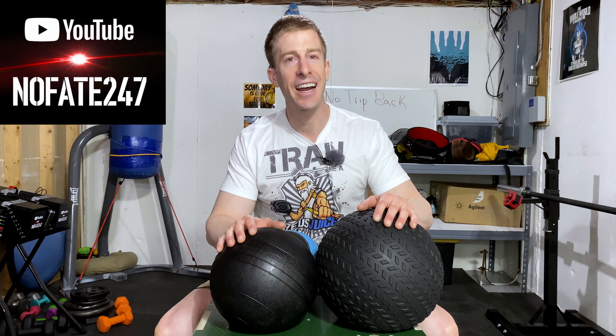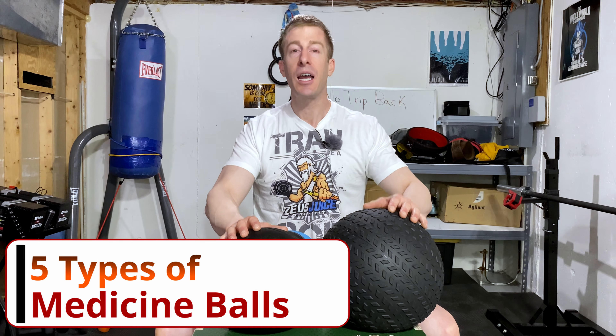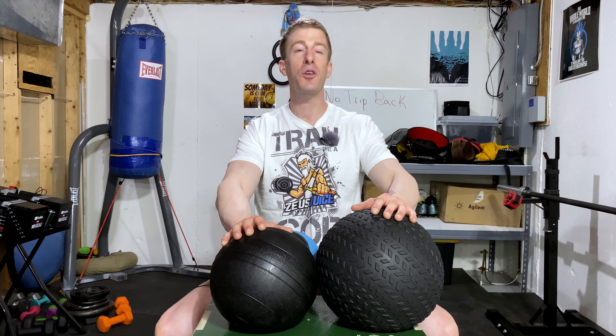The No Fate Channel, checking in. On this episode of Dad's Home Gym, I'm going to be going over the five different types of medicine balls that are out there, some of the pros and cons of each, and helping you decide what's going to be right for your home gym, and telling you which ones I personally prefer for my home gym.